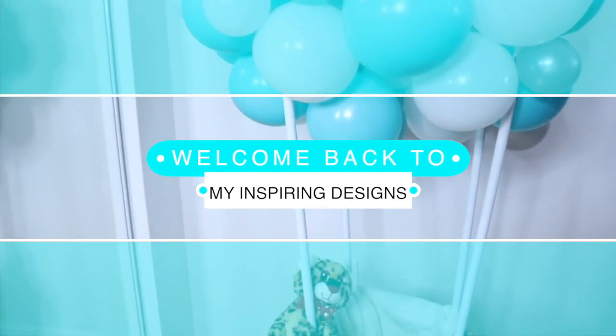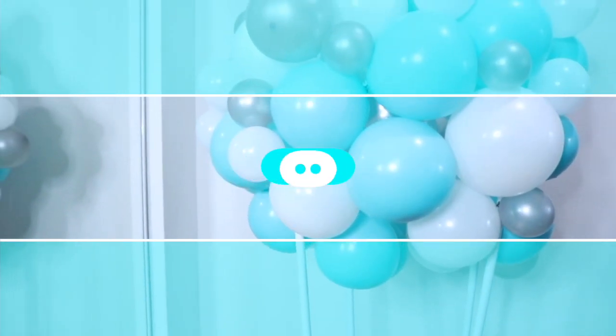In this video I'm going to show you guys how to make a hot air balloon decoration for your next event. Hey everyone, welcome back to my channel, Inspiring Designs with me, Justine, where I'm going to switch it up on you.